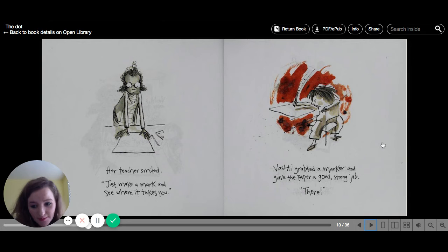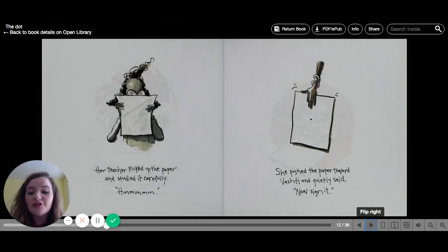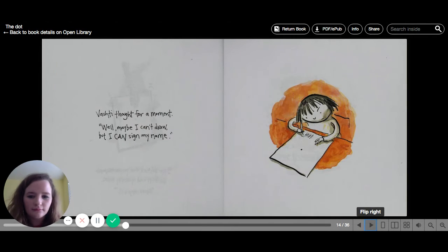Her teacher smiled. "Just make a mark and see where it takes you." Vashti grabbed a marker and gave the paper a good strong jab. There. Her teacher picked up the paper and studied it carefully. Hmm. She pushed the paper towards Vashti and quietly said, "Now sign it." Vashti thought for a moment — maybe I can't draw my name, but I can sign my name.